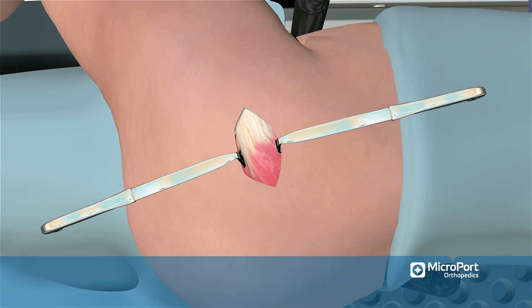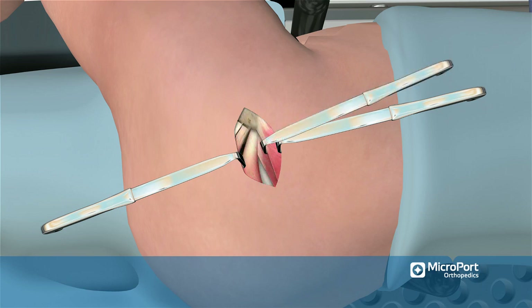The very thin layer of bursa tissue is then carefully incised just along the posterior border of the gluteus medius. A blunt pull retractor is then placed on the posterior border of the gluteus medius, and the medius is retracted anteriorly to expose the piriformis tendon and gluteus minimus muscle.